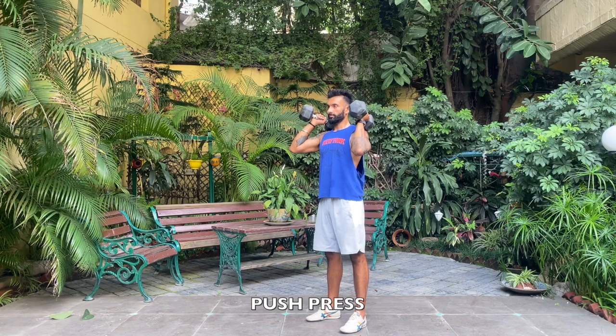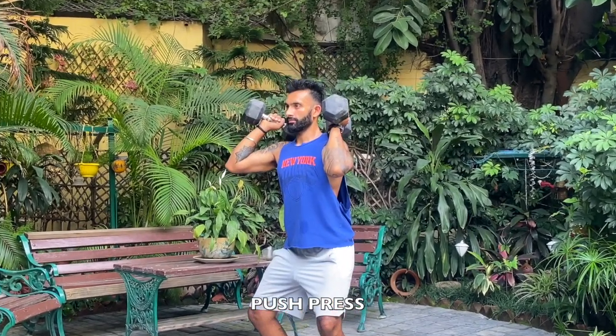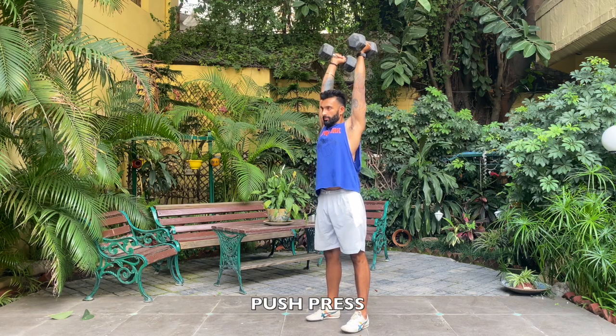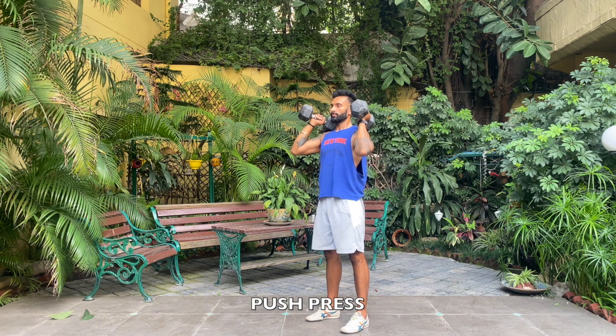Dip, drive. You see how when I come up the dumbbells separate from the body — we are going to use the same force to throw the dumbbells up. Dip, drive, hold, bring them back on the shoulders, and then re-dip and go.